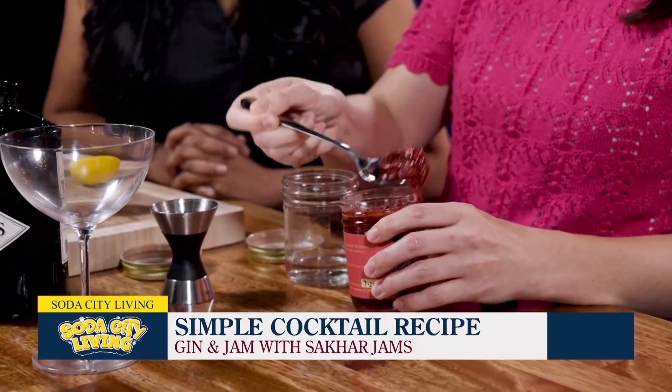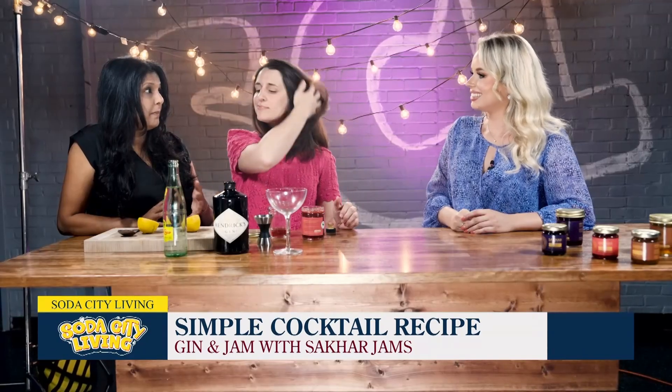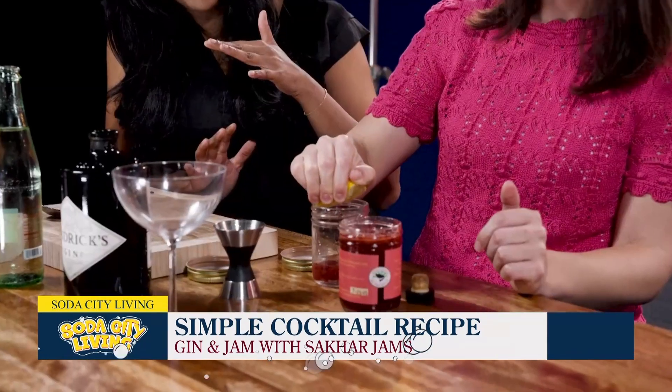I actually turn it into milk — like blueberry milk or strawberry milk — and she loves it. You can do it with oat milk, any kind of milk that you have at home, soy milk. And every morning with her breakfast, that's what she likes.